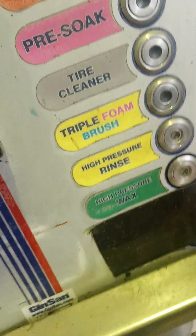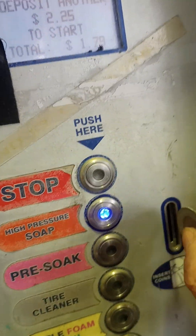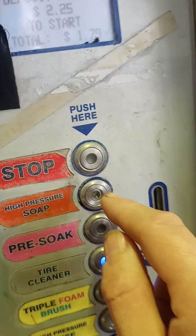Let's get this thing running here. High pressure soap — that'll be the first thing, the high pressure soap.